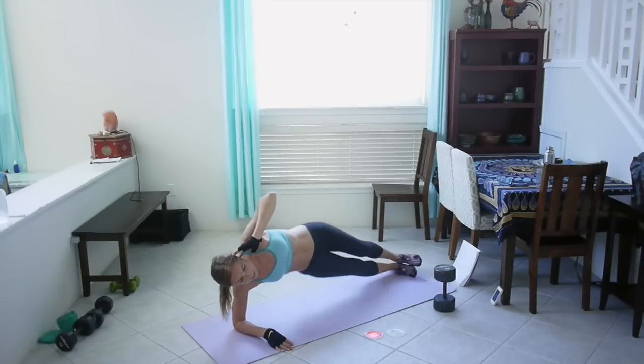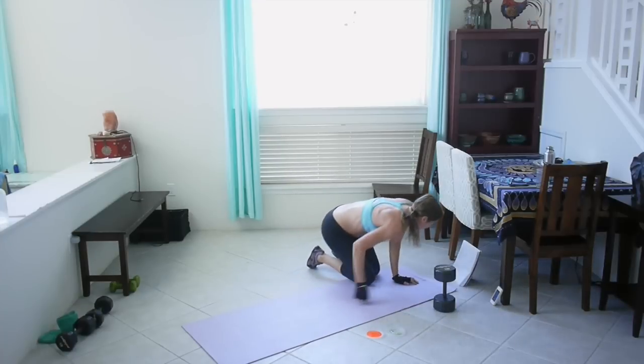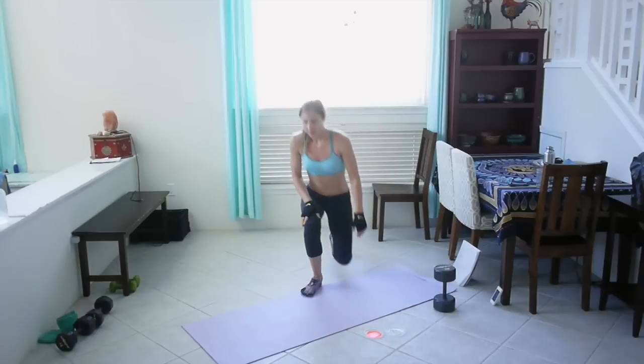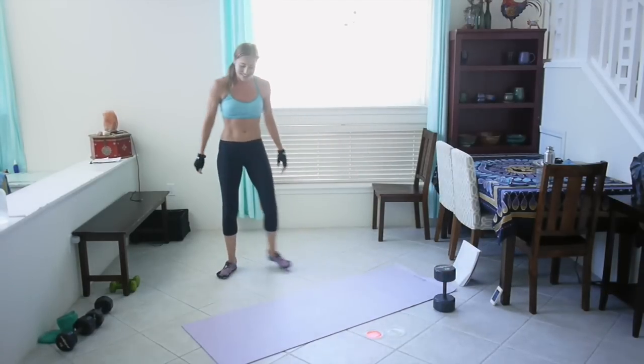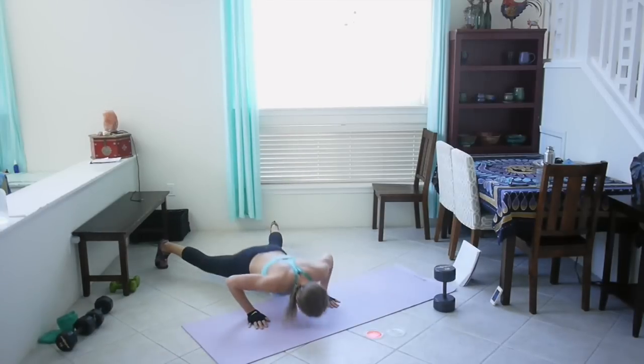Last one! Great job! Okay, star burpees — we're going to stand up. Let's go, let's go, let's go!